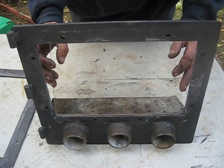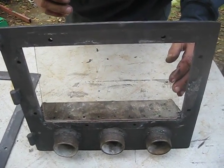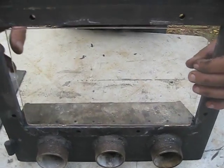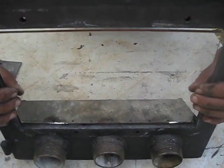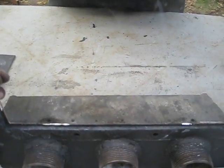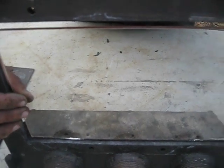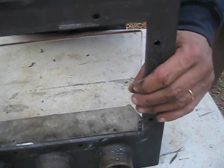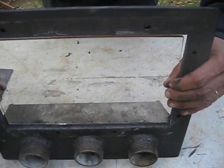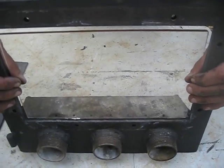Now we have here the new glass. Both this glass and the other one are tempered glass, resistant to heat. As you can see in the door there is some space — the glass is going to be centered, and there is some space so the metal can dilate with the heat and shrink without shattering the glass, hopefully.